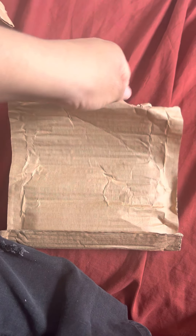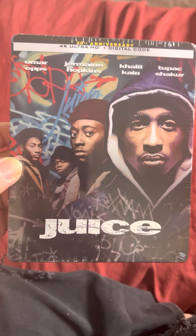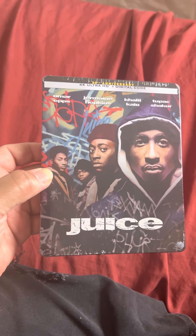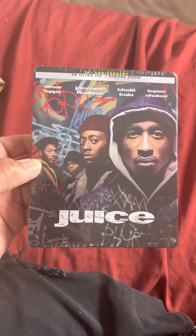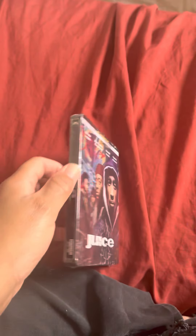I already opened it up. It is the Juice 4K steelbook, the 30th anniversary edition. It has the 4K and a digital code. It has Omar Epps, Jermaine Hopkins, Khalil Kain, and Tupac Shakur. I used to have this on Blu-ray but I sold it, and when I heard it was coming out in 4K I had to get the steelbook. The slipcover version looked just like the Blu-ray, so I went with the steelbook.